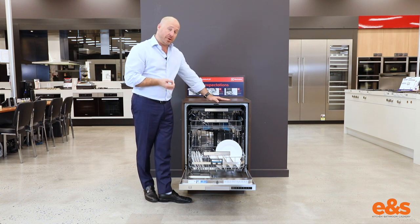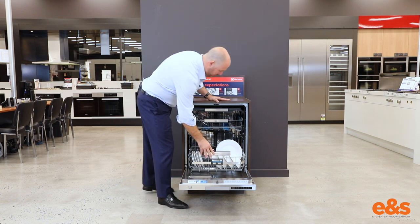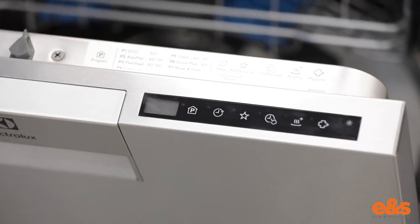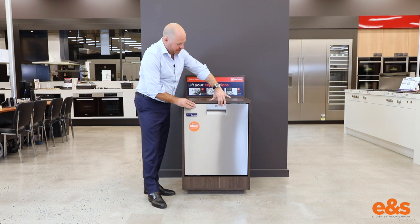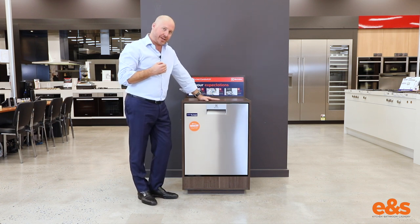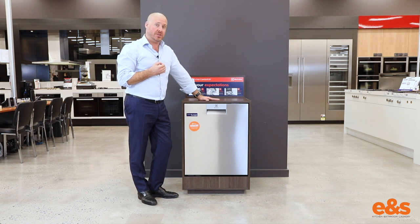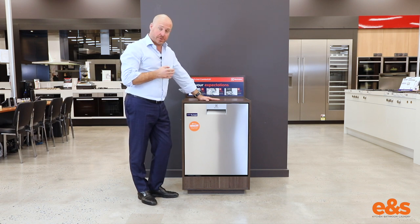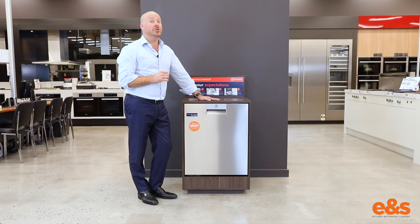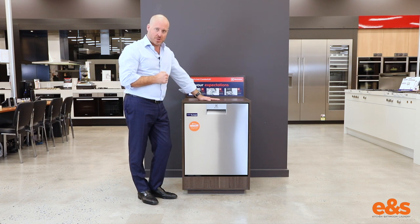Extra height. And the final thing is, with this machine you'll notice on the front the control panel is now nicely hidden across the front. What I've got is a completely clean front on the Electrolux machine, and because of that I can't actually tell when this machine might finish its cycle. Electrolux have decided to put a beautiful little light beam onto the ground, telling us when this machine will finish its program. So I can see even with the door closed the completion of this dishwasher cycle.